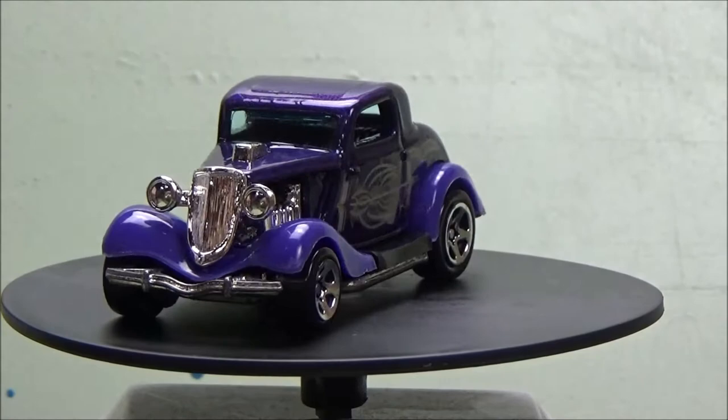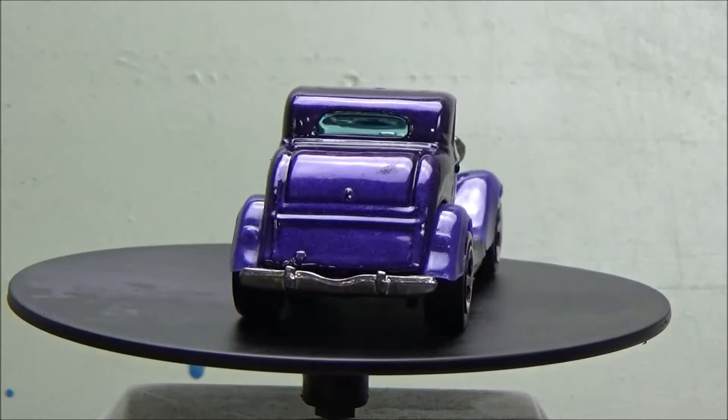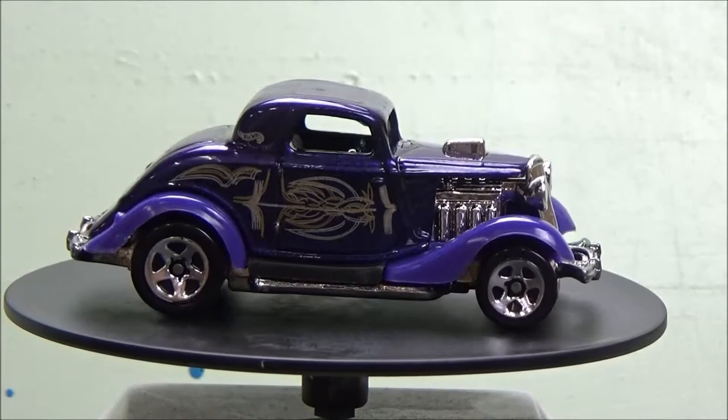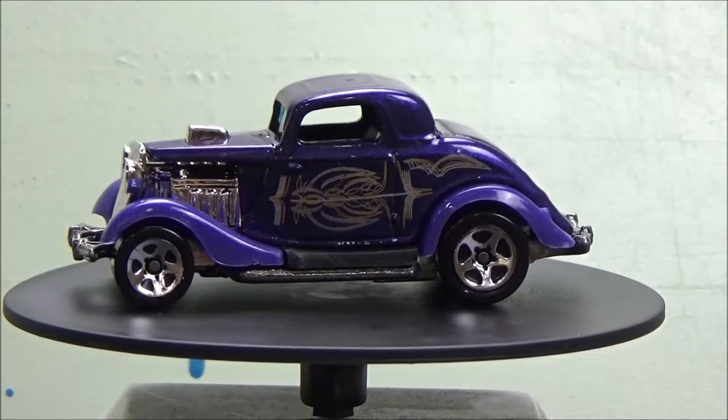Welcome back to the channel. Today we got a 34 Ford three window coupe. I don't know why they call it a three window — it obviously has four windows — but this one has a rumble seat in the back and it doesn't open or anything, it's just the appearance of it. We're going to do a custom on this nice looking car right here.